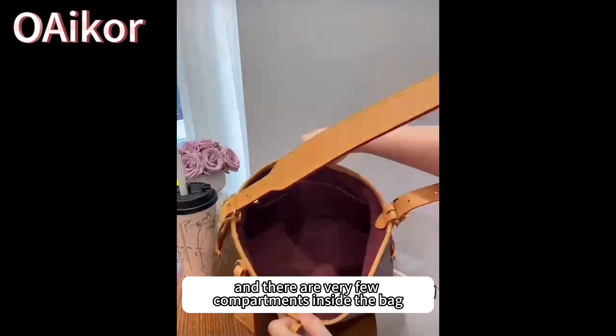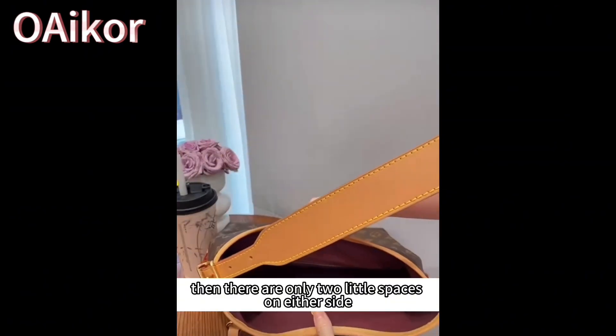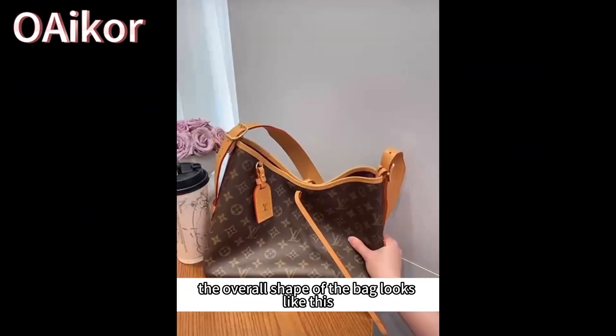There are very few compartments inside the bag — only one zipper design. Then there are only two little spaces on either side. And it gets dirty easily. The overall shape of the fabric side is very unattractive.